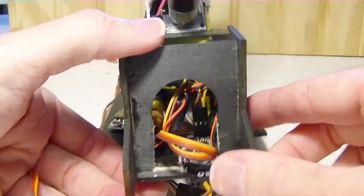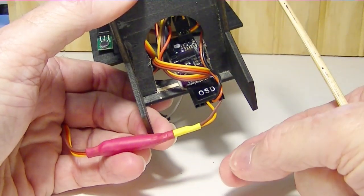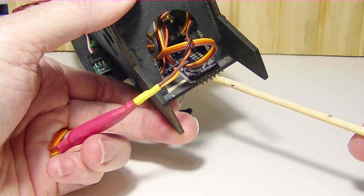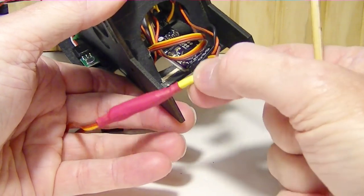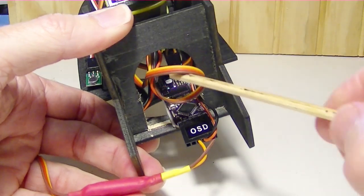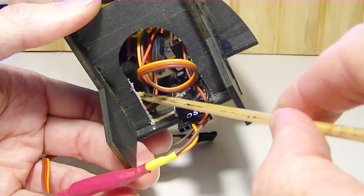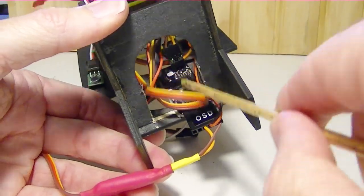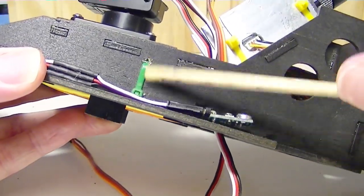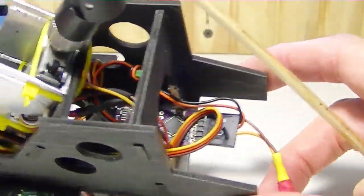In the back here is the Minim OSD, velcroed to the base of the pod. I can unplug this wire if I need to program it — if I need to put the FTDI adapter on to connect to the USB port on the computer, I can just pull this plug off and program it. This is being provided 5 volts from the UBEC, which is mounted and velcroed to the side. The wiring harness has a tie wrap so that won't come loose. That's pretty much all the pieces on it.